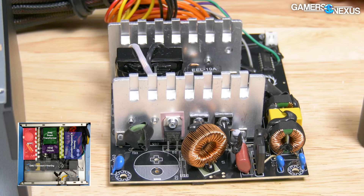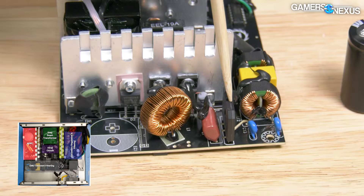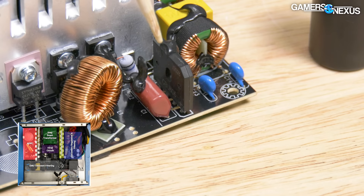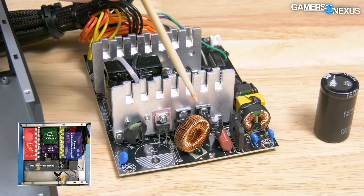The next two blocks in the diagram involve APFC. The rectifier handles the initial AC to DC conversion — in the TT430, it's an 8-amp GBU806. The '806' means it can handle 8 amps and 600 volts. There are often two of these for higher current in higher-wattage PSUs, but only one is needed here. The second APFC block shows an inductor and a capacitor, which we've removed for safety.